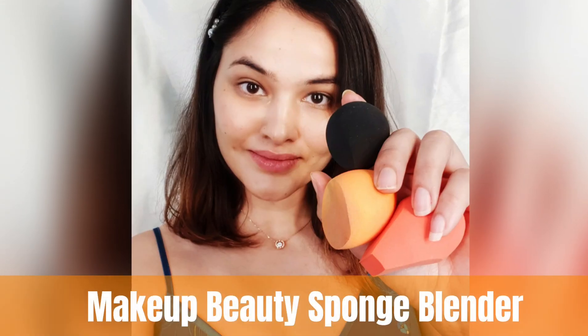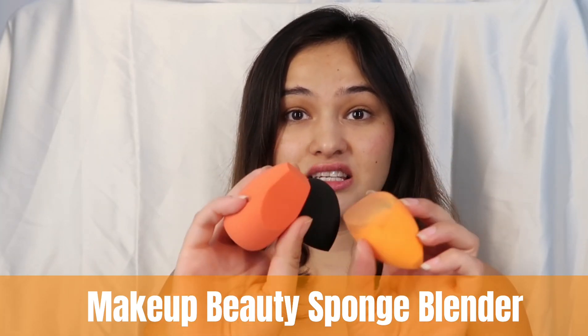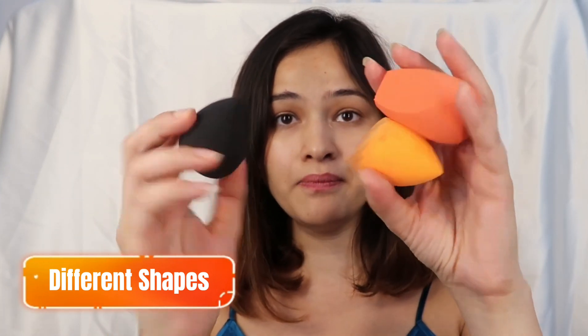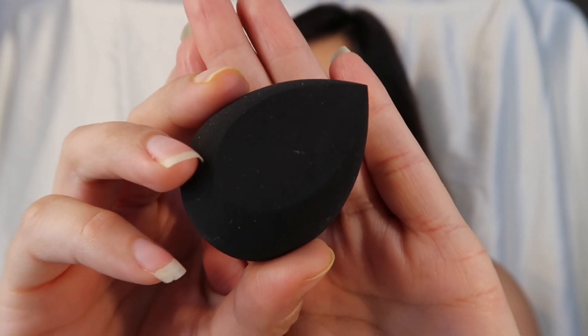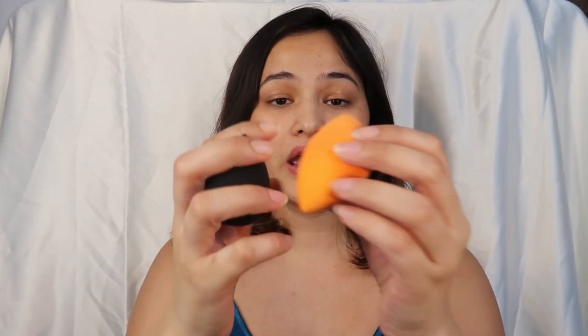Next I'm going to review all the products one by one, starting with the makeup sponges. As I mentioned, I got them in a set of three, and I really like how they've given different shapes to all three of them. This black one has a drop-shaped cut, which I think is really good for applying foundation right under your eyes. The shapes are designed to provide proper precision to your makeup.